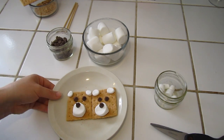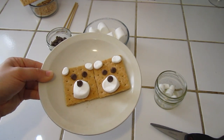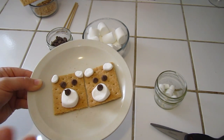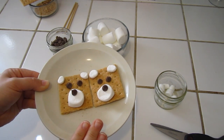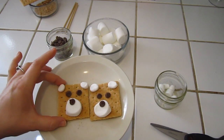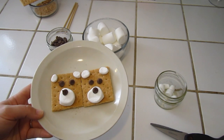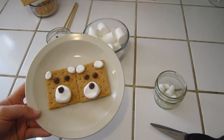And there you have it guys — it is so simple and so easy. Another thing you could do with your parents' help is pop these in the microwave for about five seconds so they melt a little and you have them nice and warm. But if you heat them too much the chocolate would melt and it wouldn't look like eyes anymore. But that is the s'more bears.